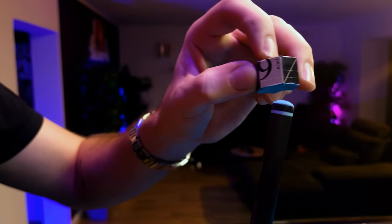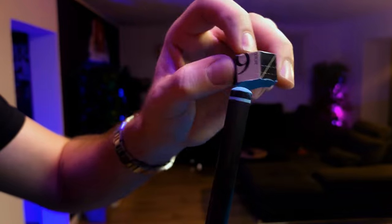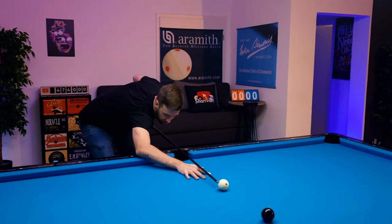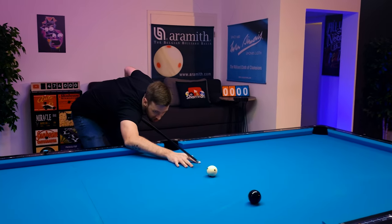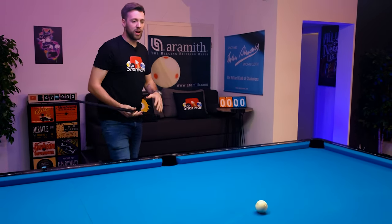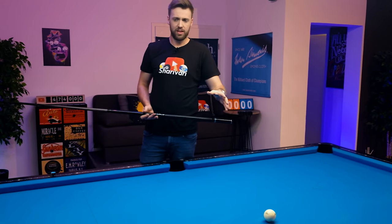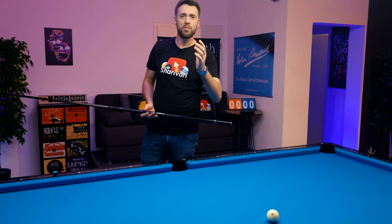I've been playing with this tip for a whole week now, I really tested it a lot and you have the perfect mix between power and still generating enough spin on the cue ball. As you can see, without any effort it has a very direct response in my opinion and I can basically get the same amount of spin as I got with my Kamui Brown Medium.